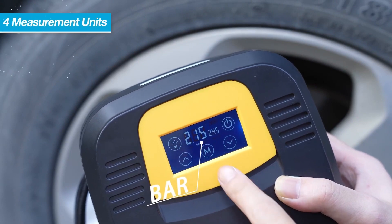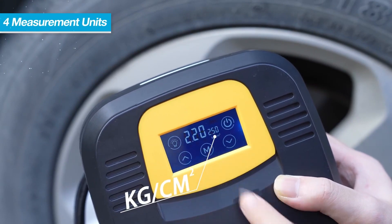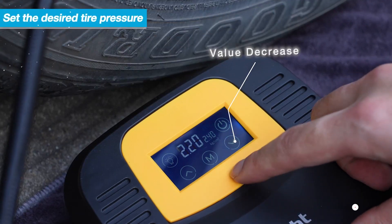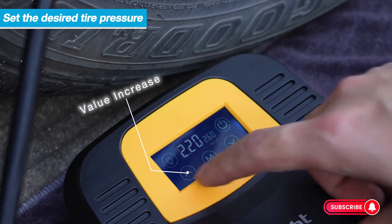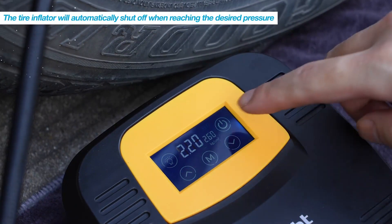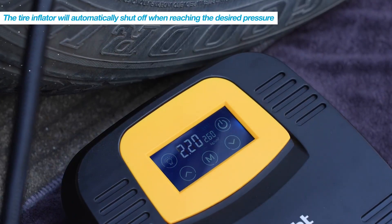This tire pump is an ideal companion for car owners, cyclists, and even those in need of inflating air mattresses. Additionally, the two-year warranty offers peace of mind and demonstrates the manufacturer's confidence in the product's quality and performance.